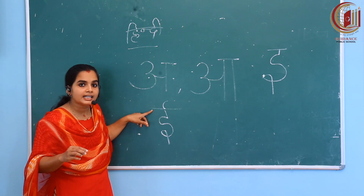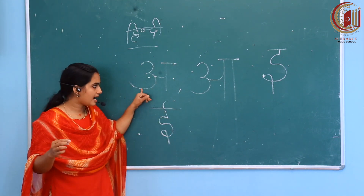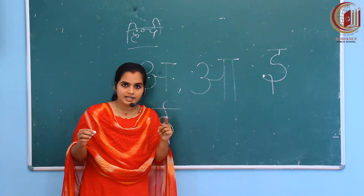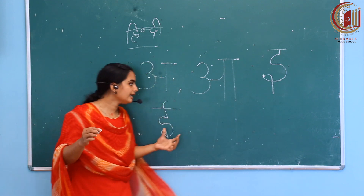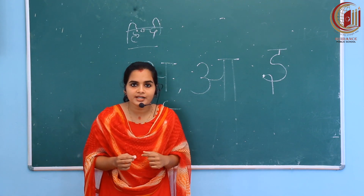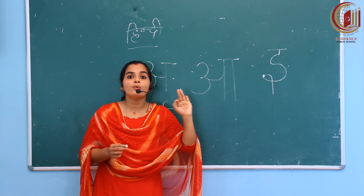How can we read this? Ee. Now you've got it. A, Aa, E, Ee — it's only four letters. It's very simple and very easy to learn. Now you understand how to write A, Aa, E, Ee. What is the next one? E, Ee, U, U — how can we write U?